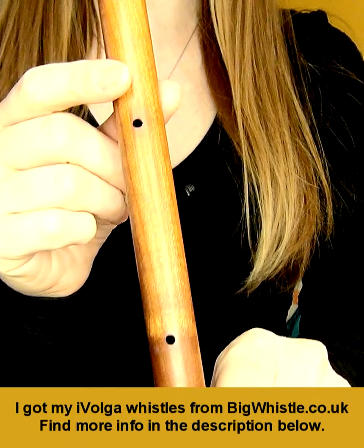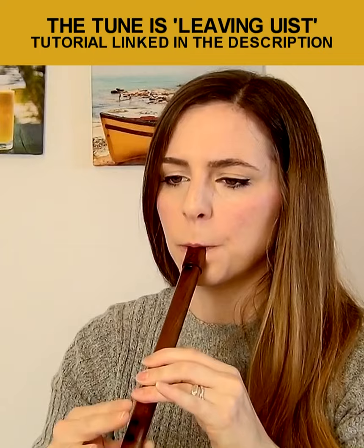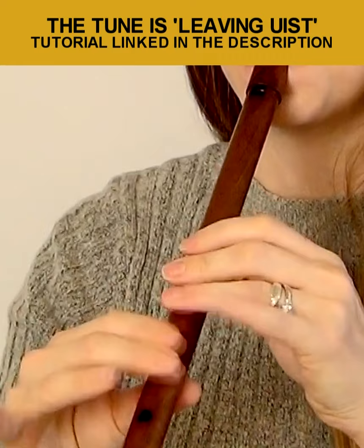You can play this in two ways. Keep the holes covered at the back and play like a regular whistle. Or you can uncover these holes to get additional notes.